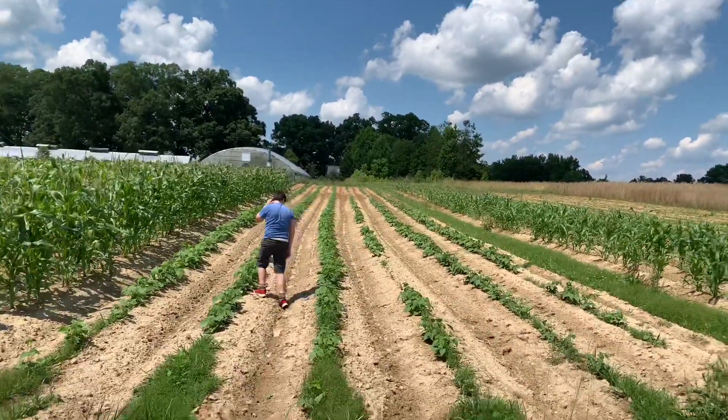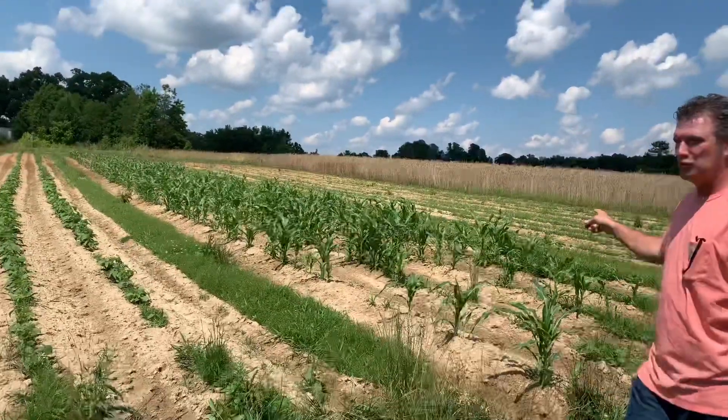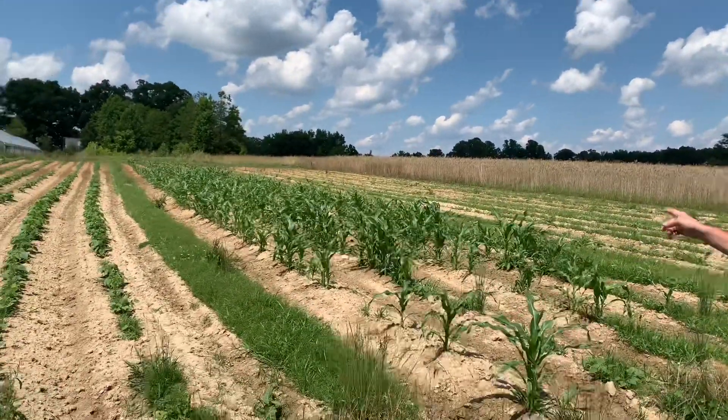Happy Father's Day to everybody, by the way. And over here are the four rows of ornamental corn I planted.